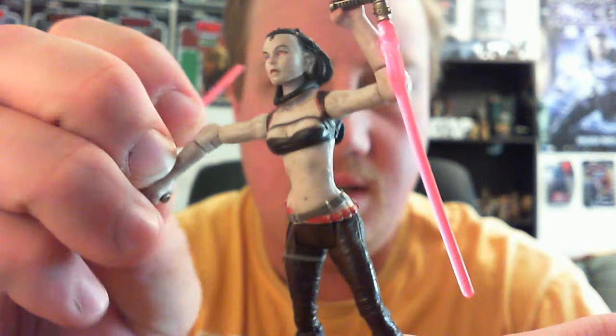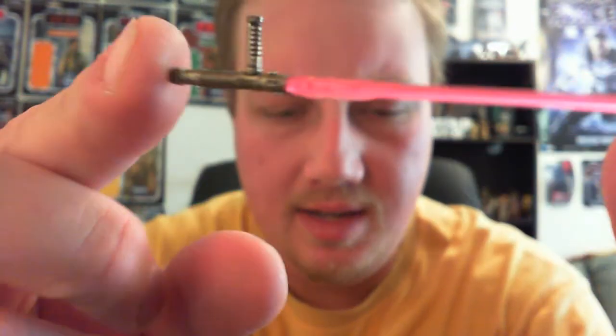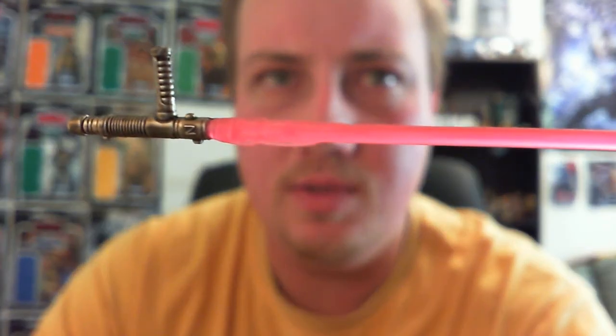So here's the lightsaber — I'll just show you one so you get the idea. It's not quite red; it's more of a pinky color than red, which I think is supposed to be red. There we go. There's a nice little 'N' sculpted into it — not sure why — and an '8' there as well.